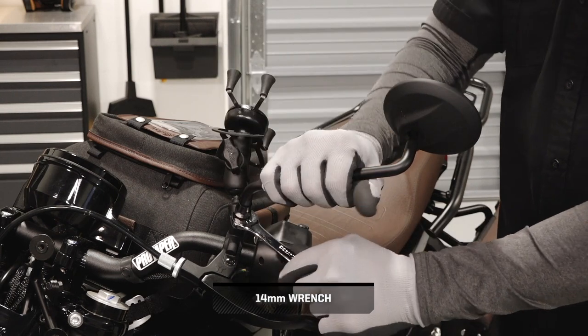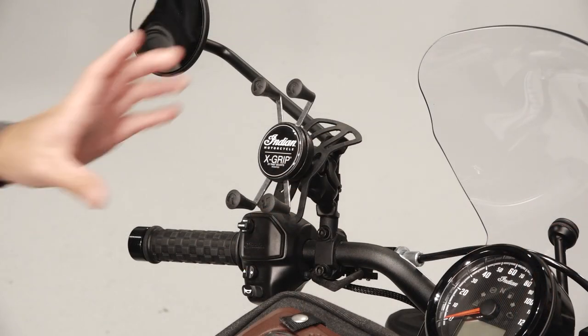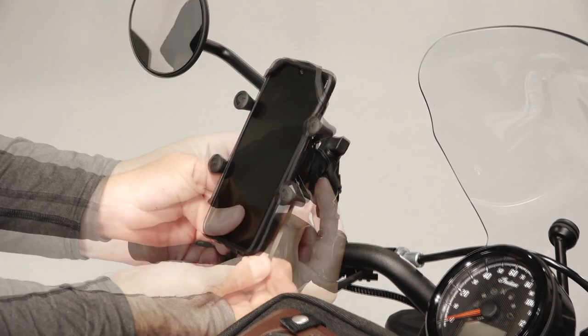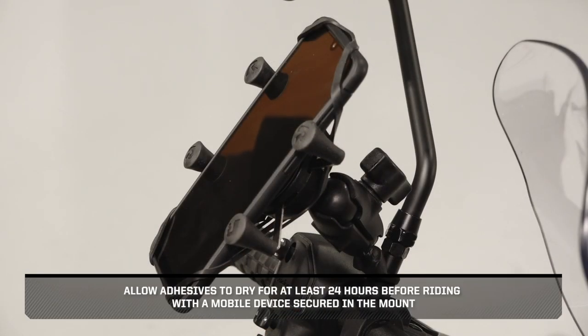Before continuing, ensure the mirror is tightened securely. To install your mobile device, widen the X-Grip to fit your device, then stretch each corner of the tether over the corners of the device. Allow adhesives to dry for at least 24 hours before riding with a mobile device secured to the mount.